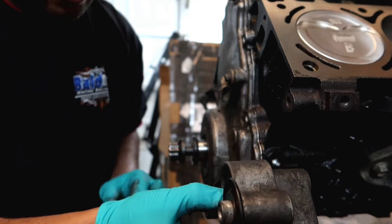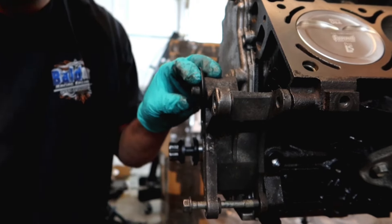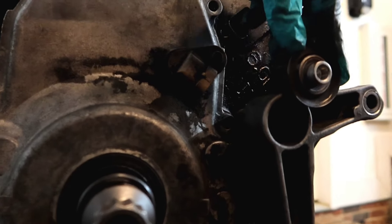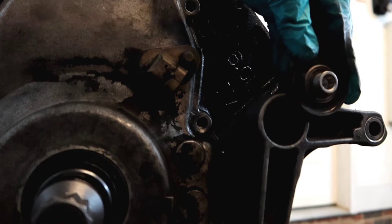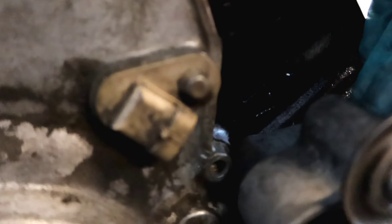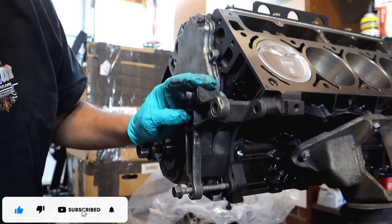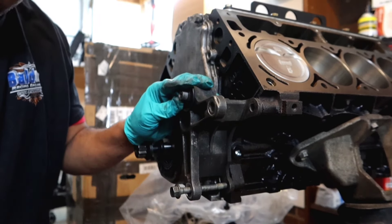Because if you have the bracket too far back and tap it too far back, it's going to be hitting the crank case. When you go to tighten it down, it's going to be hitting the block. So what I would suggest is you put the crank case on there first, then tighten your alternator bracket down.